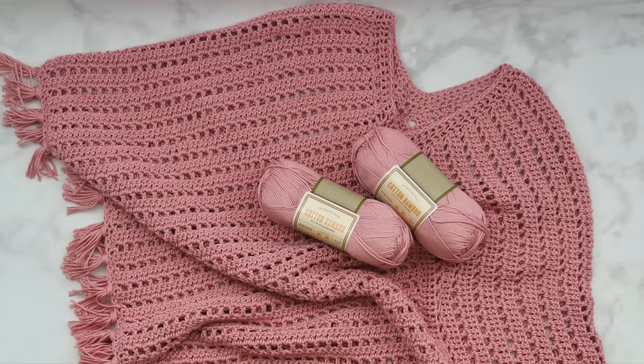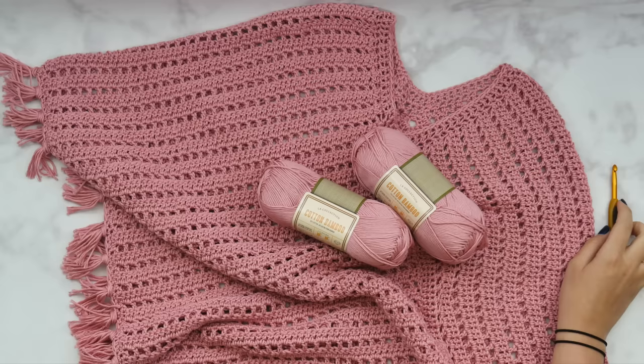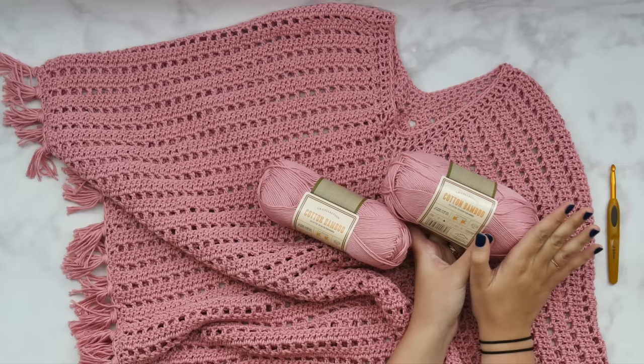I haven't worked with this yarn before designing this project, and I gotta tell you, I love it. It's lightweight, kind of between a level three and a level four worsted weight yarn. I'm going to be using a J or 6mm hook — it'll give us a little bit of a bigger stitch for this yarn, but it's really soft, lightweight, and has a little bit of shine without being too shiny.